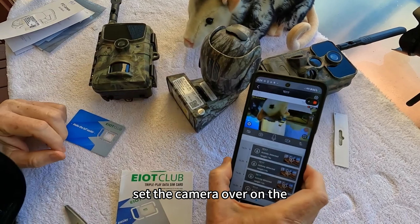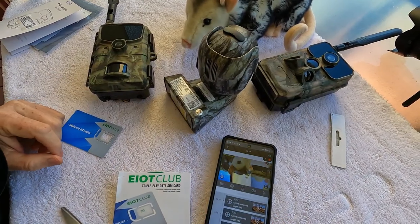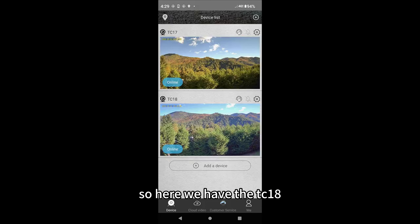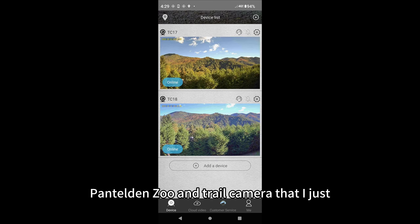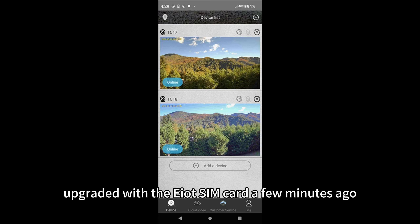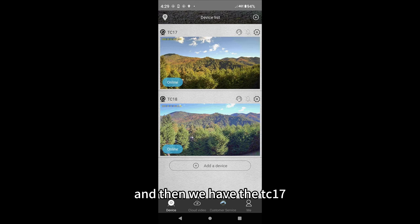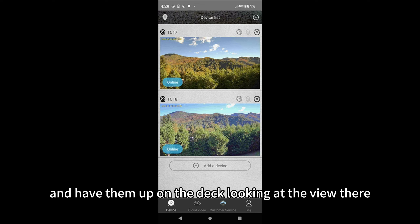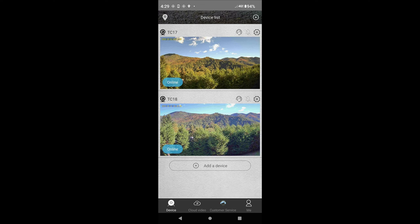Here we have the TC18 Pan Tilt and Zoom trail camera that I just upgraded with the EIoT SIM Club a few minutes ago, and the TC17 that I just upgraded in real time in just a few minutes. I have them up on the deck looking out at the view, and they're working fine.